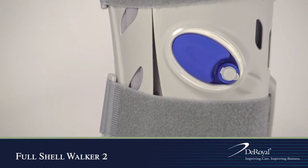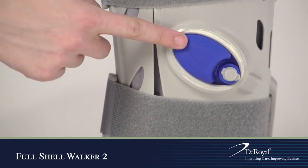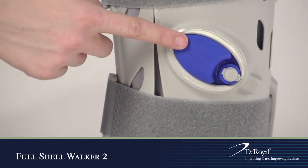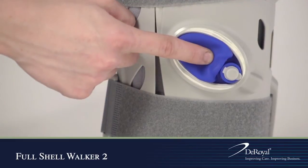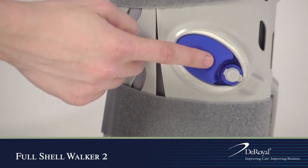The DeRoyal Full Shell Walker 2 provides customizable compression via the left and right air bulbs that are built into the device. Adjust air bladder compression by pressing the bulbs on either side of the boot until a snug and comfortable fit is achieved.